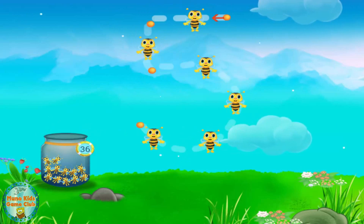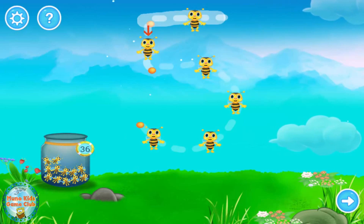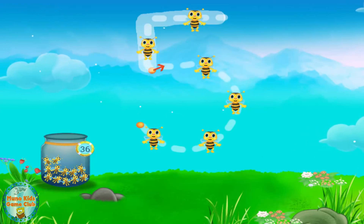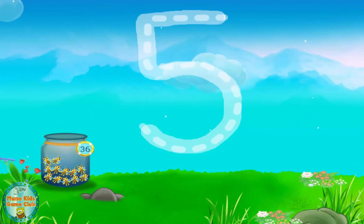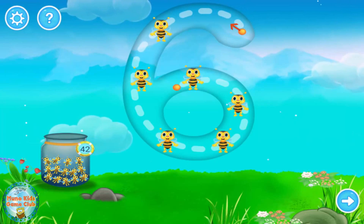Fantastic! No, very good. Awesome! This is number six. Trace number six and collect the honeybees.